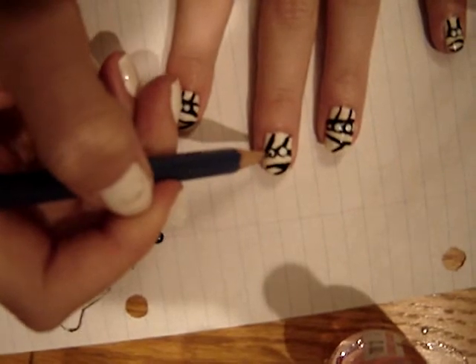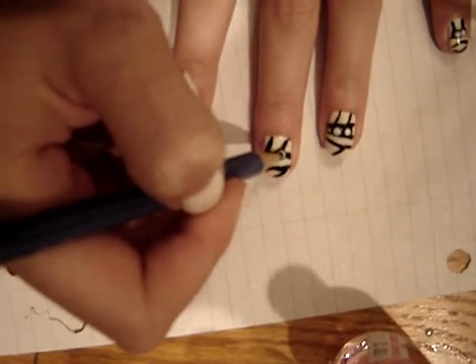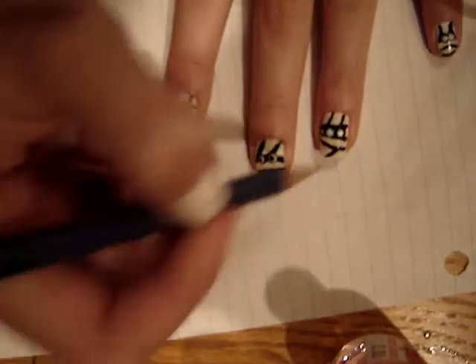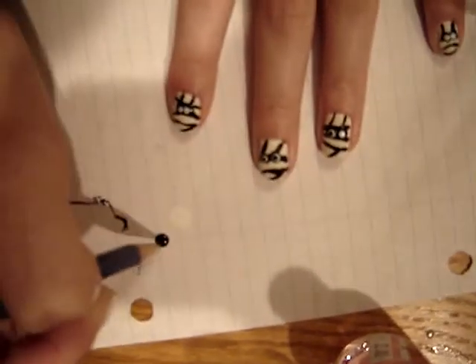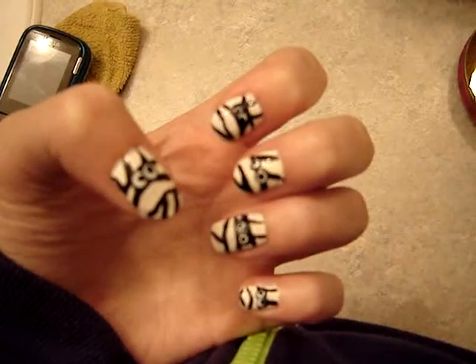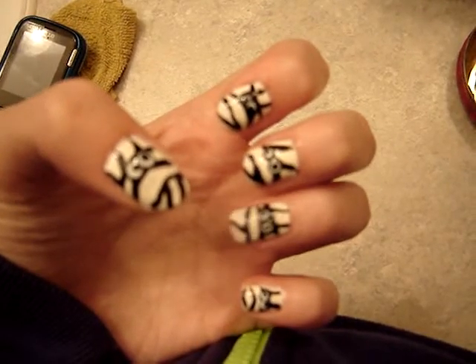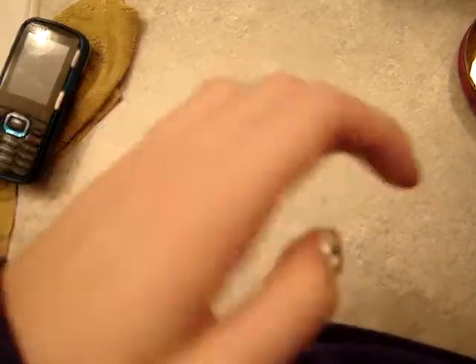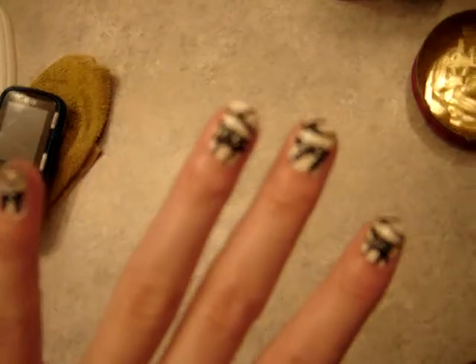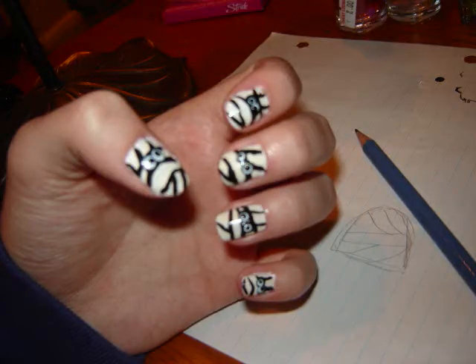And then with the end of a toothpick or the end of a pencil, whatever you use, put a little black dot in the center of that to make the eye all finished and created, and to give it a lot of detail. Add a top coat and I hope you enjoy this crazy, cute, scary Halloween series mummy nail art. Okay, bye guys.